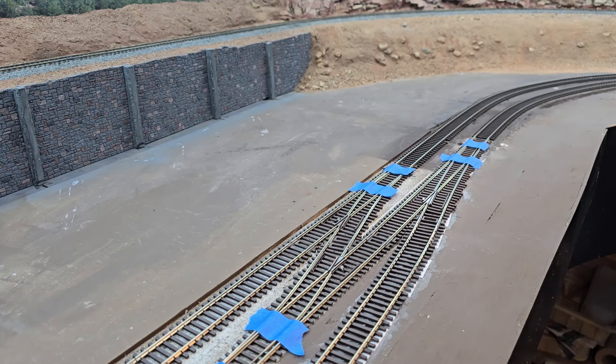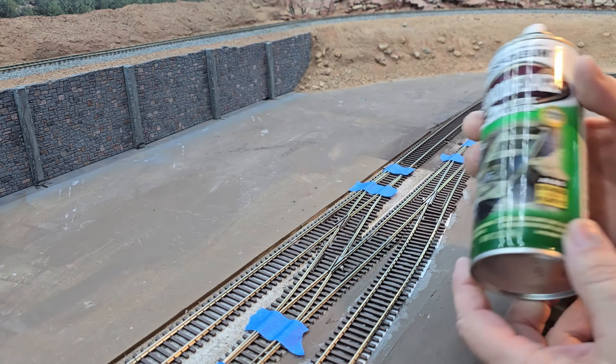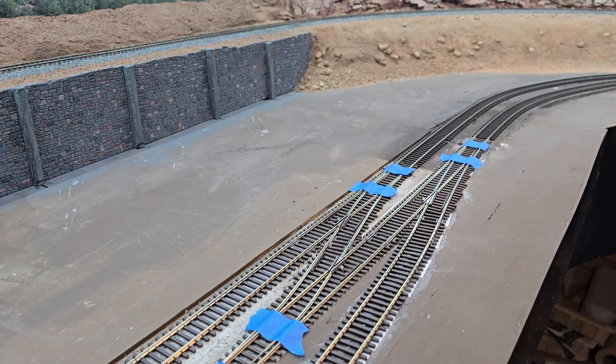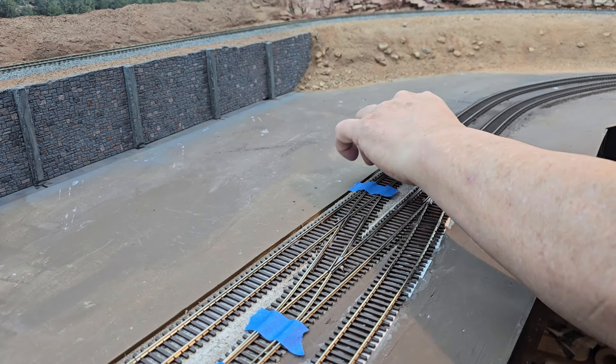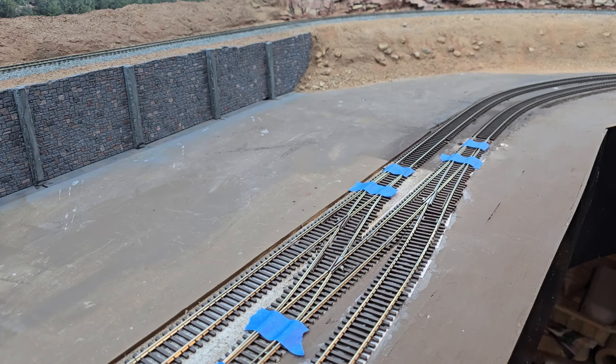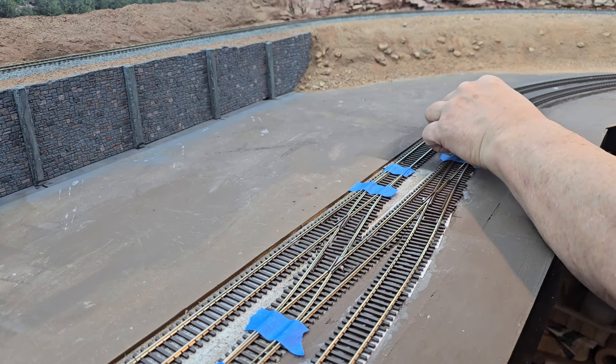I'm going to use this flat earth brown that I've been using on the track. I'm going to try to control the paint so I don't get it where I don't want it, mainly on my painted retaining wall.